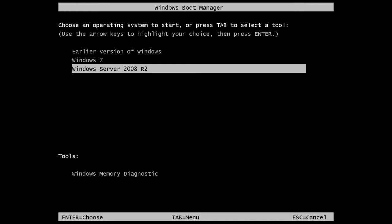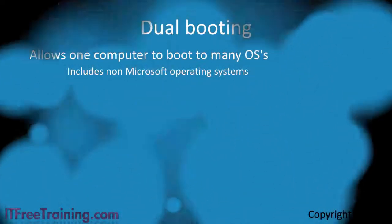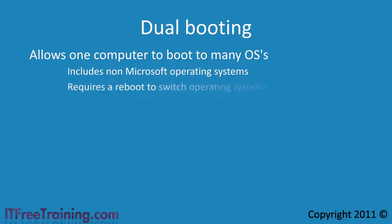The problem with dual booting is that changing operating systems requires you to reboot. This is often inconvenient for the user and time consuming. However, dual booting does allow you to boot into a non-Microsoft operating system such as Linux.